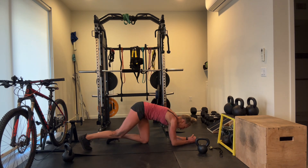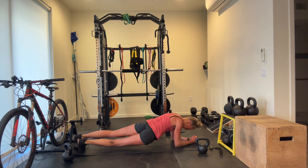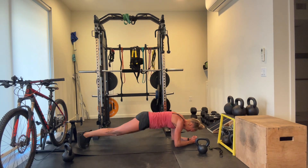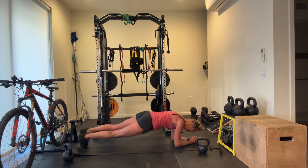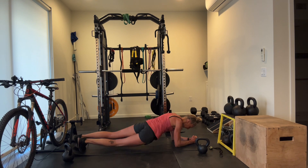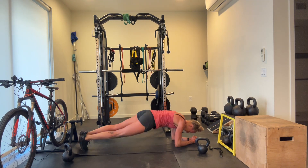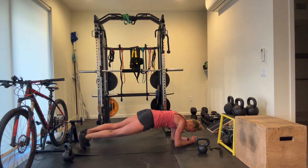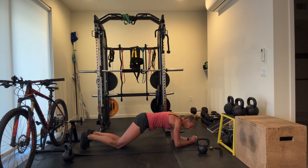Tick-tocks. Tuck your tailbone, keep the belly strong.